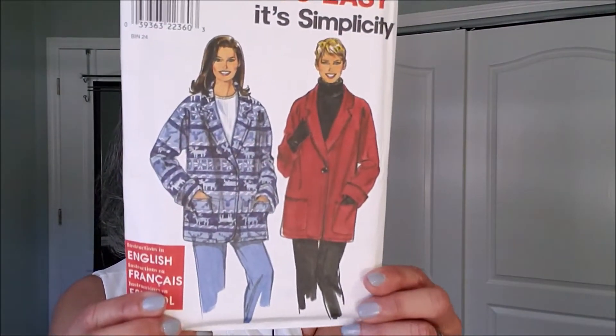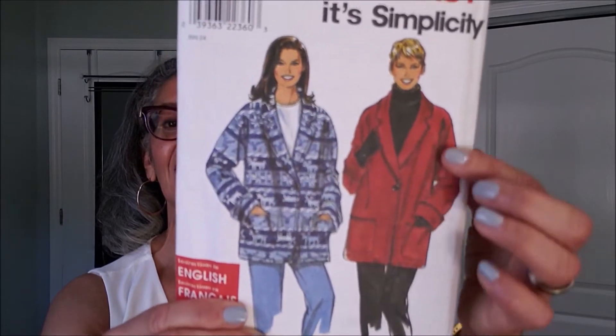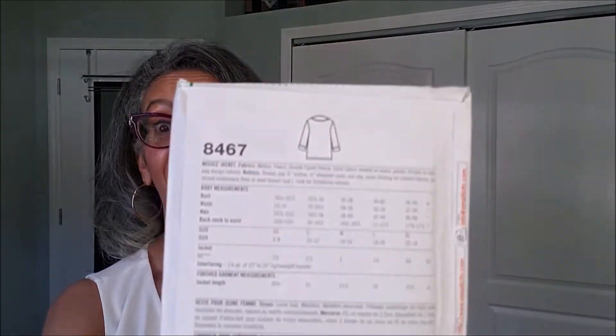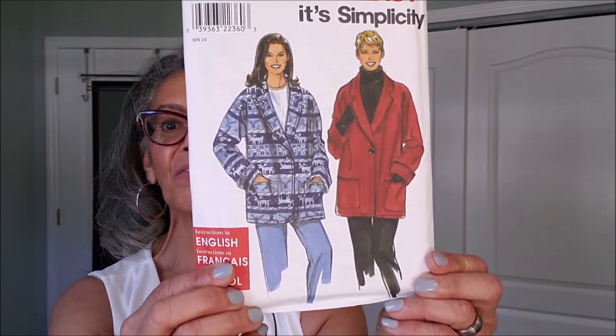This one — 8467 — this may have been one that I saw in Jen's haul. Very simple. I think in a fleece it would look really, really nice with some jeans, a t-shirt, and some great boots. Of course, I don't get a chance to wear a lot of that here in Florida, but having these pieces ready for when I go visit my family up north — upstate New York — is a good thing.